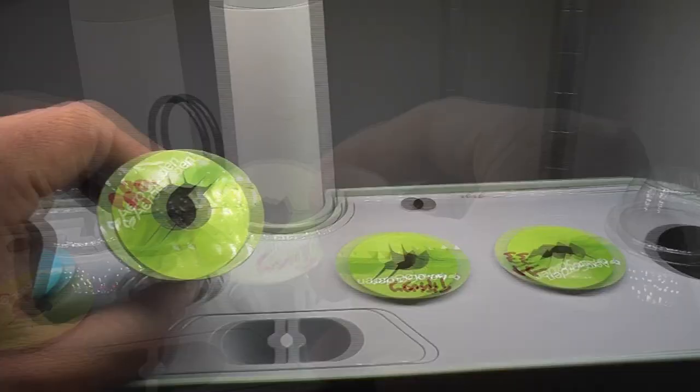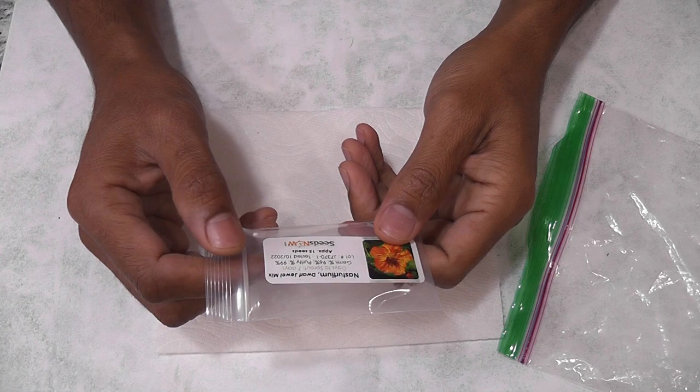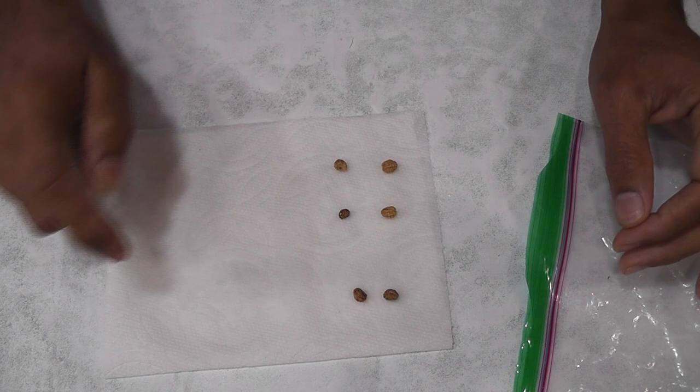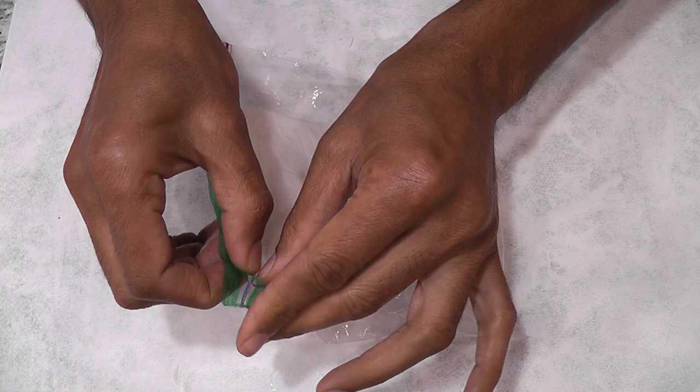Since placing the seeds directly in AeroGarden failed so badly, I am going to try my famous wet paper towel method. I am placing six seeds on a paper towel, then spraying water and making sure the seeds and the paper towel are thoroughly wet. Then I fold the paper towel and place it in a ziploc bag, closing the bag but leaving one end open a little bit. Then I keep it in a warm and dark place — I will keep it in my kitchen pantry.